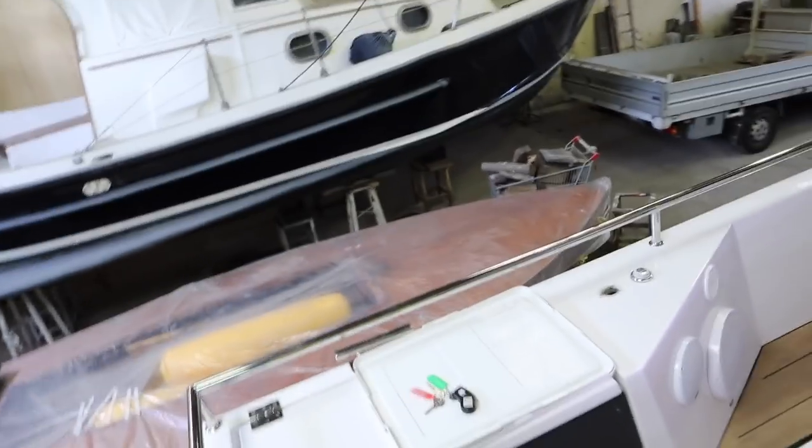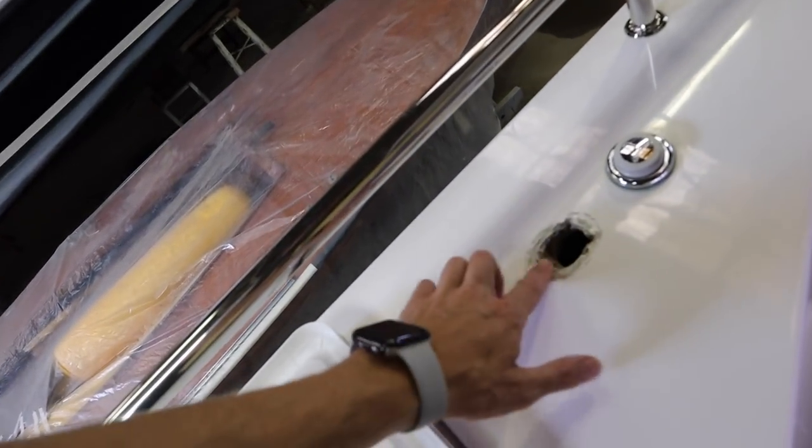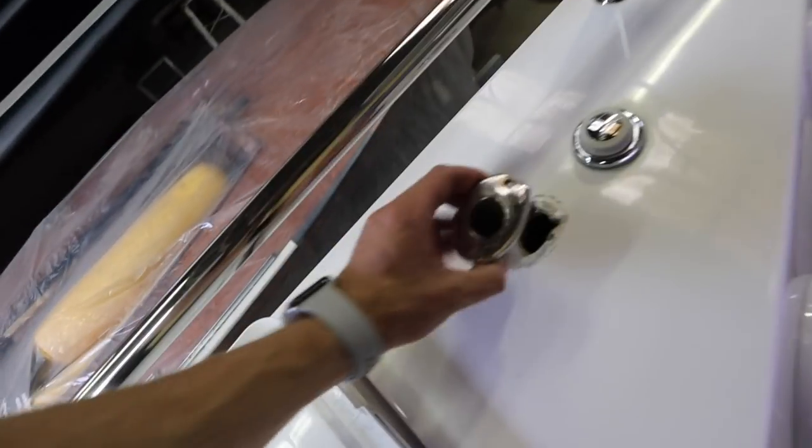This is why the winter months are so important — we can check all the systems, do all the planned and preventive maintenance and stay on top of everything. It's very important because the clientele these vessels attract are paying a lot of money, so it needs to be always perfect and minimize the amount of breakdowns on board.